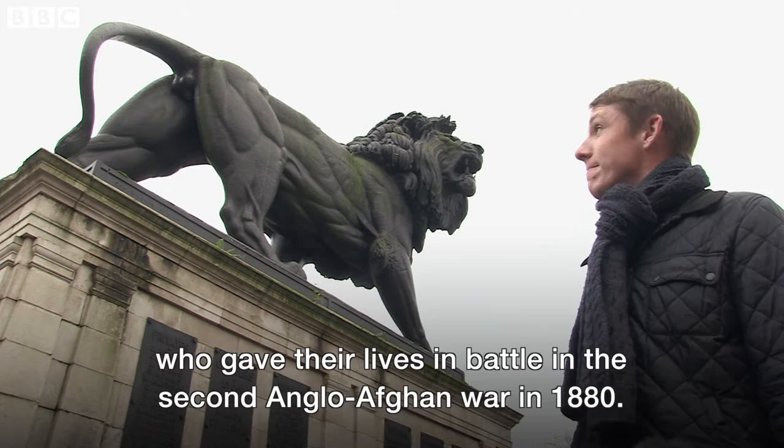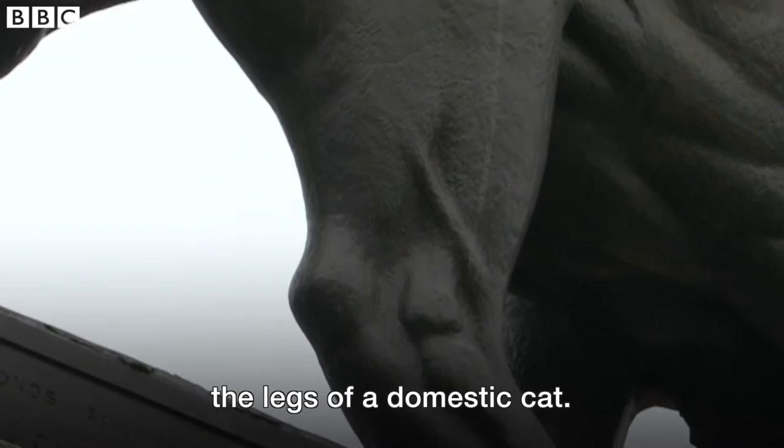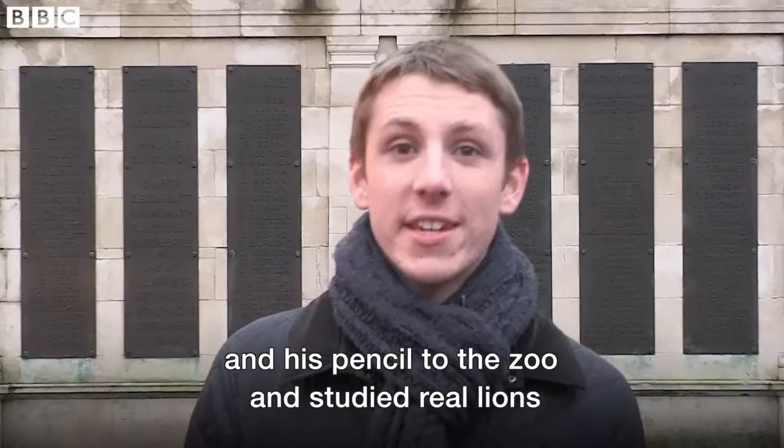Legend has it that George killed himself shortly after finishing his masterpiece because he'd wrongly given his lion the legs of a domestic cat. But the truth is, that's a load of rubbish. In fact, George took his moustache and his pencil to the zoo and studied real lions to make sure he got the legs absolutely perfect.